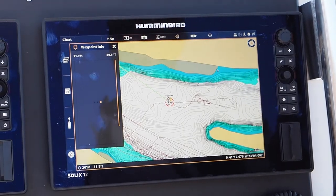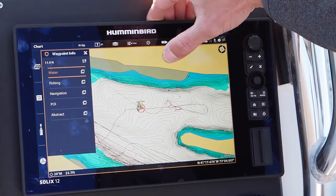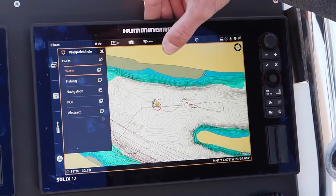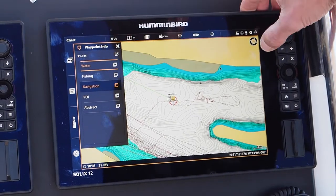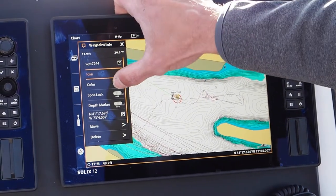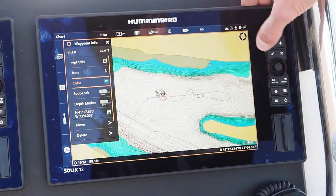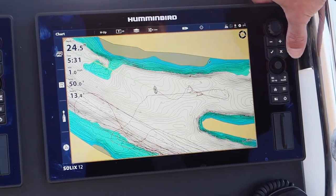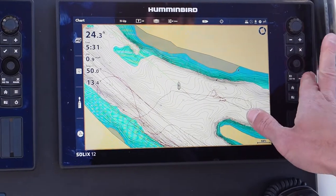That creates your waypoint. If I want to edit or delete it, I tap it and I'm able to give it a different symbol. For example, if I find something dangerous — like a no-wake buoy or a tree stuck in the water that's not on the GPS — I can go to navigation and put a skull symbol there. I can also change the color to make it stand out; maybe black for something dangerous, or blue for all my fishing spots. And if I want to delete it, I can remove that waypoint so I don't have unnecessary data saved.